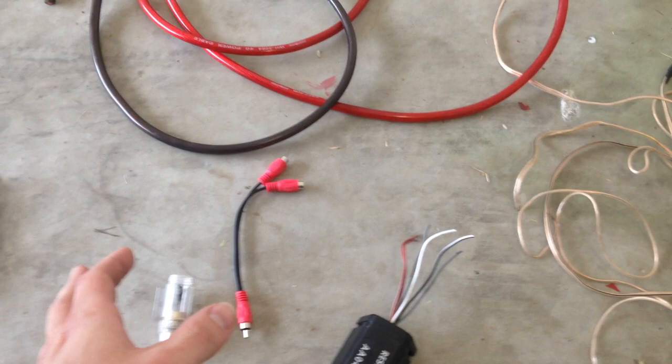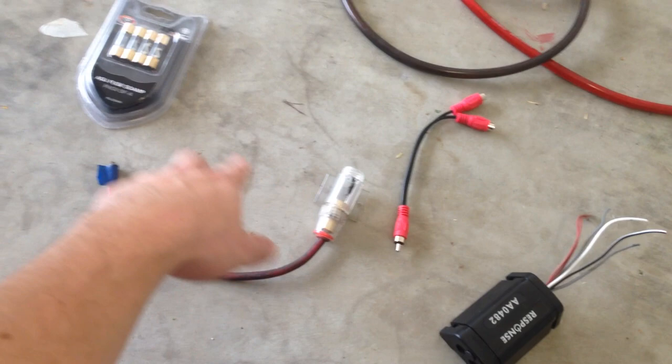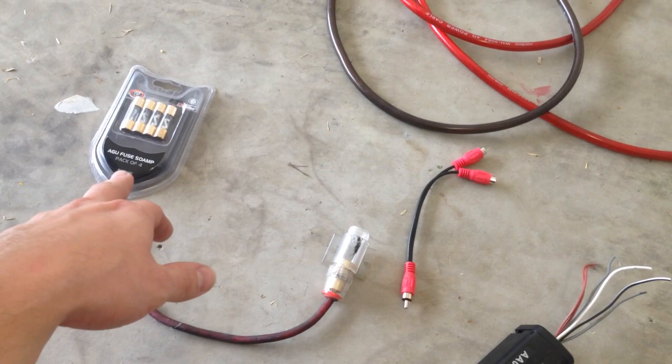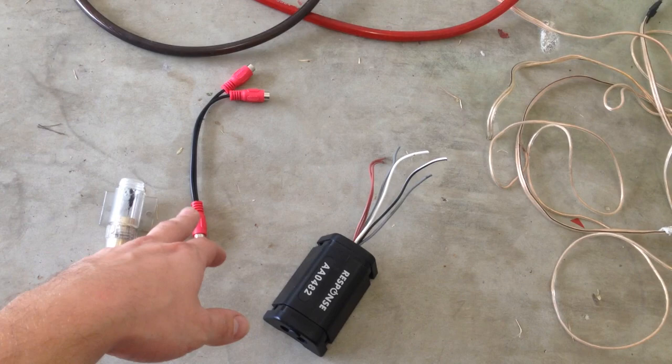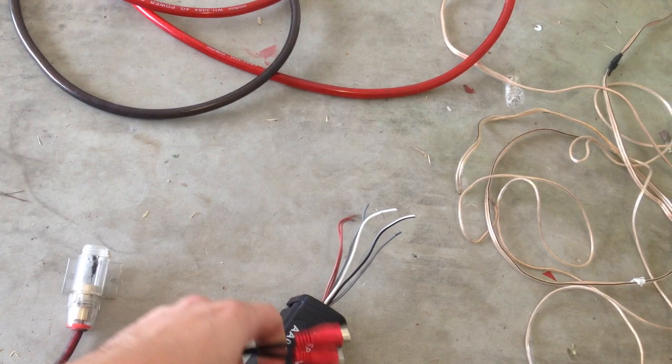Some basic things you're going to need for this job are a wiring kit to wire your amplifier up to your battery and ground it correctly, fuses for the amp — one per amplifier — some RCA leads or adapters. If you're installing more than one amp, you might want something like these splitters, which split the signal coming out of the line converter into two separate signals so you can wire more than one amp with a single line converter.